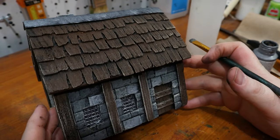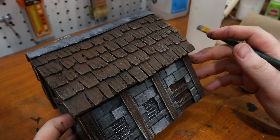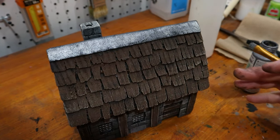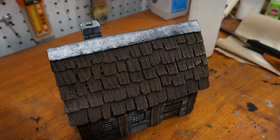There is our house — looks pretty good. I'm going to set this aside to dry for a little bit and then I'm going to varnish it, and then we'll get into the glamour shots.